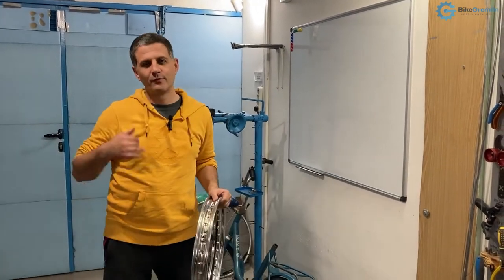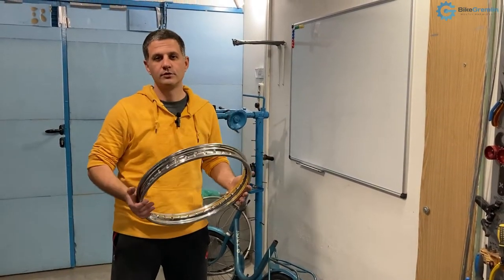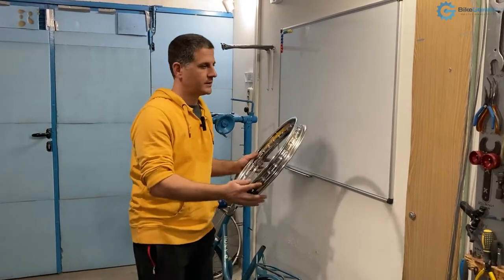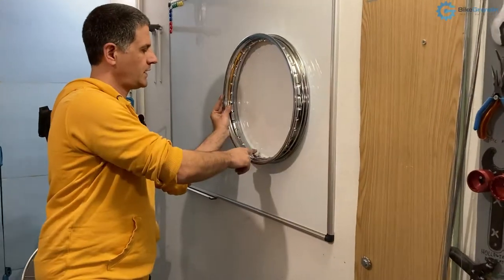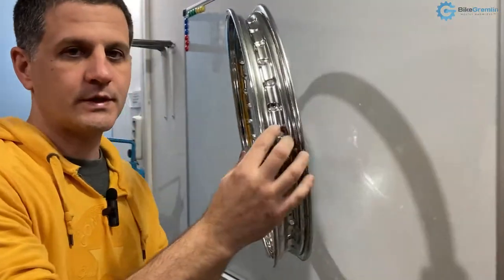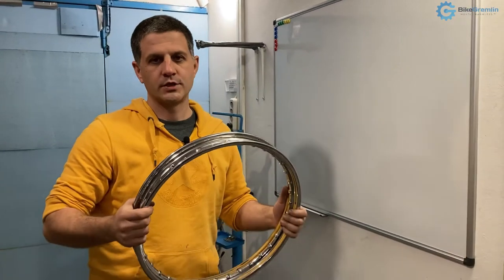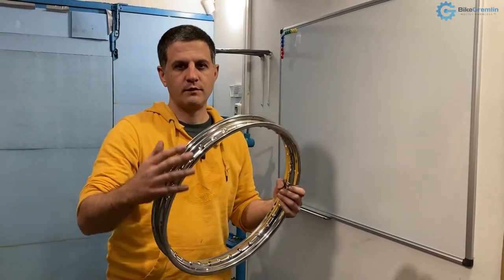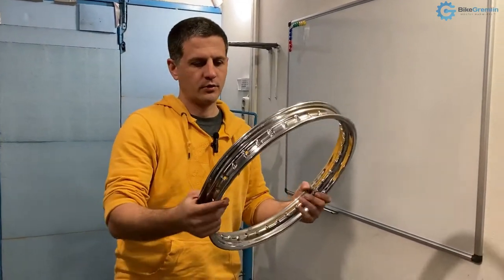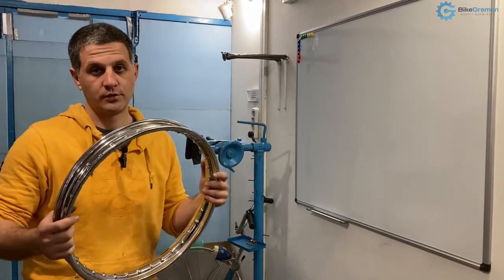I almost forgot — before we start to do anything, you should make sure that your hubs and rims are in good condition, as well as the spokes, threads, and nipples, and that the rim is relatively straight and true by measuring its effective diameter in several places. Because if you start with a rim that is out of true, you will not be able to get uniform spoke tension and build a durable wheel, so the rim needs to be fixed or replaced if it has big kinks or is deformed.